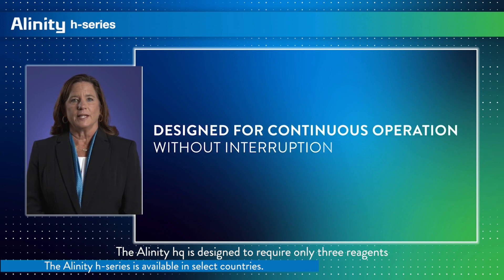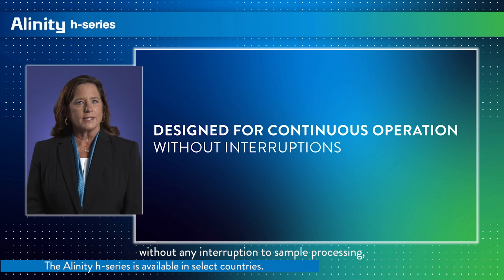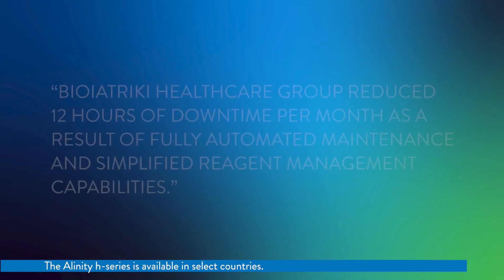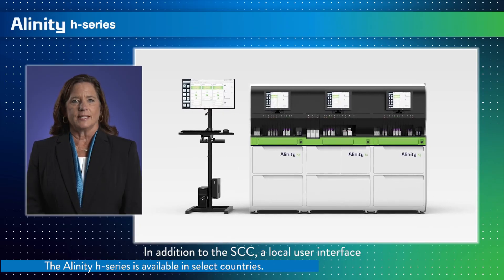The Alinity HQ is designed to require only three reagents to generate a CBC plus diff result, which includes a reportable IG. Alinity HQ reagents are loaded in duplicate and can be replaced without any interruption to sample processing, freeing up staff for other critical activities. Let's see what another customer has to say about this.